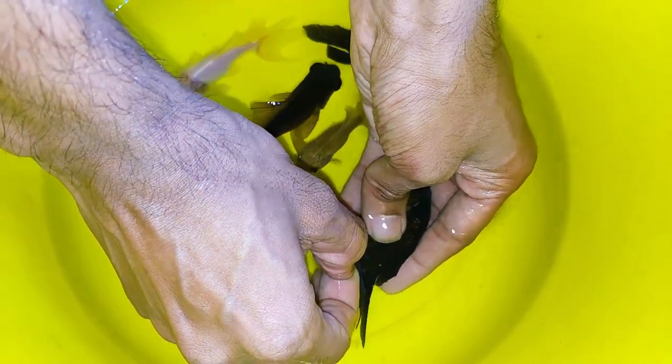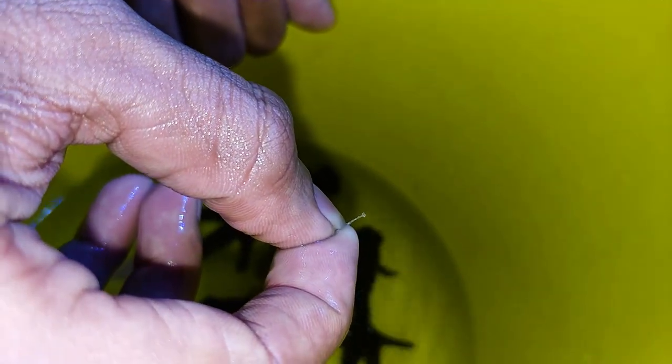That's how you can remove it. This is how the anchor worm looks. Likewise, we remove the anchor worm from the remaining fish, and the shopkeeper was really impressed.